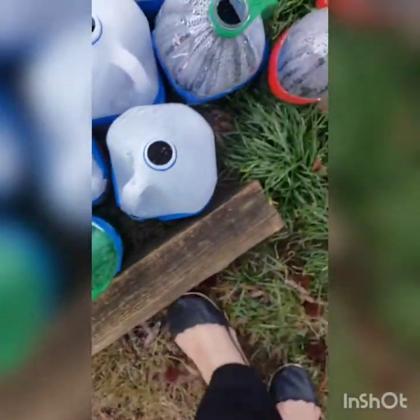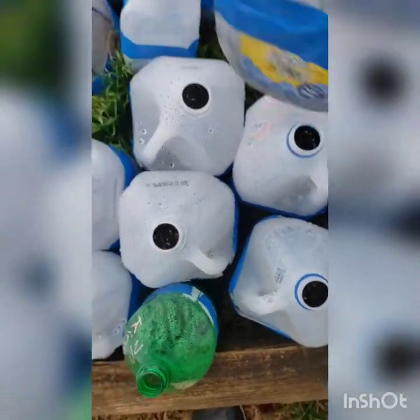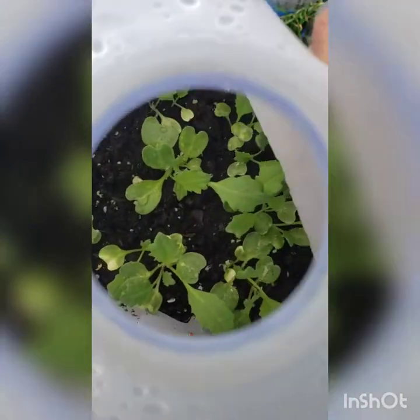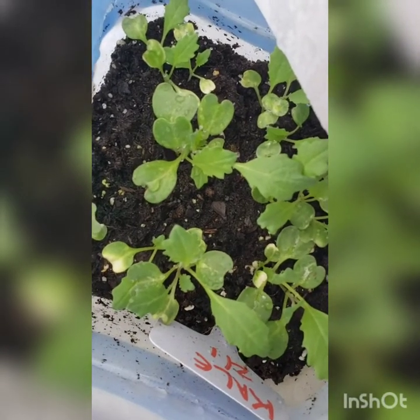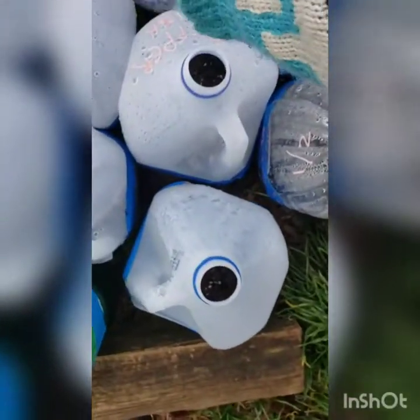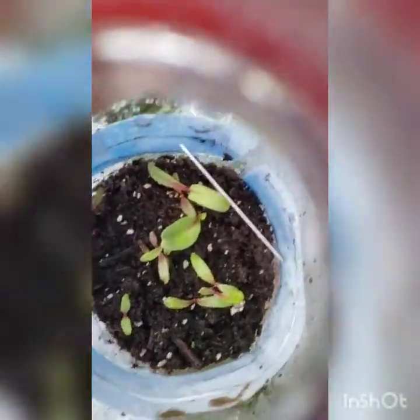I wanted to show you — I think I showed you my kale but I can't recall. That one got a little bit of frostbite in some corners but it did pretty well overall.